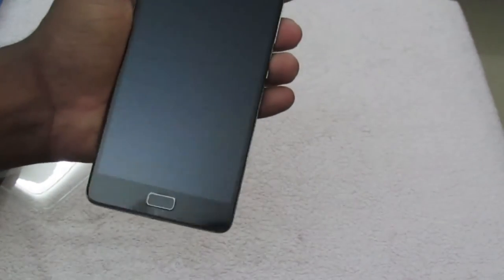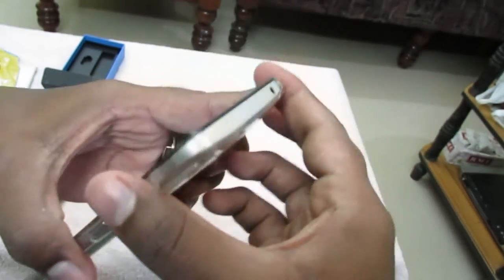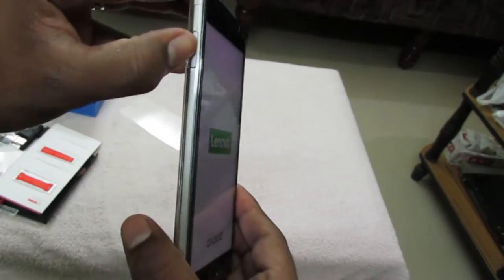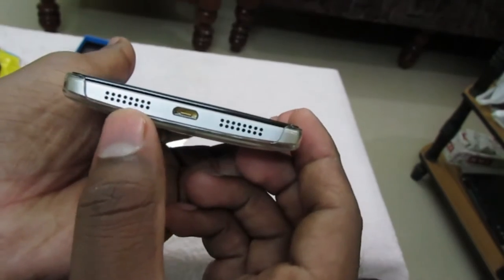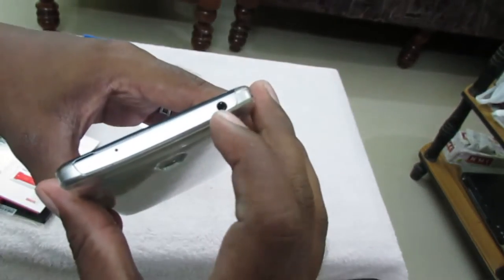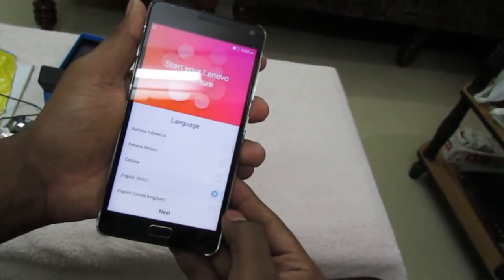Now we can take off the plastic and here is the beautiful 5.5-inch display which is 1080p. The power button also acts as the fingerprint scanner. To the right of the device we have the power on/off button and the volume rocker. To the left side we have a power saving switch. To the bottom of the phone we have an opening for the speaker grill and one for the microphone. To the top of the device there is a secondary microphone and a 3.5mm headphone jack.